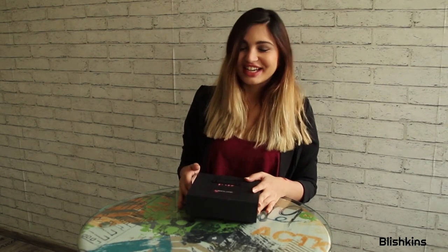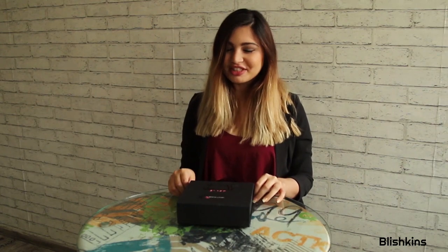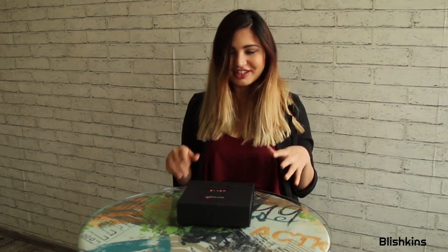Hi guys! Welcome back to my channel. Today I am going to be unboxing the vanity cast. I am super excited to see what's in it, so let's just dive right into it.